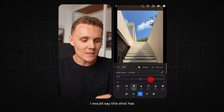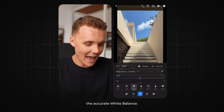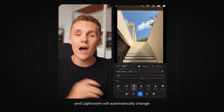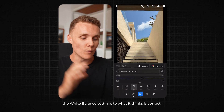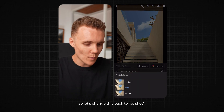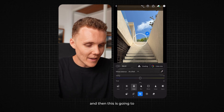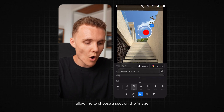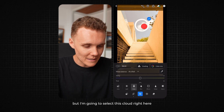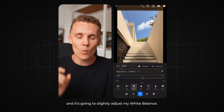Let me walk you through all three. This shot has a somewhat accurate white balance, but let's see what Lightroom thinks. If I come to the little 'as shot' dropdown menu here and tap the arrow, I can press auto and Lightroom will automatically change the white balance settings to what it thinks is correct. Now this looks good, it might be a little bit warm. So let's change this back to 'as shot' and then try the dropper setting. Coming over to the right hand side, this allows me to choose a spot on the image that should be pure white or pure gray. I'm going to select this cloud right here and it's going to slightly adjust my white balance.